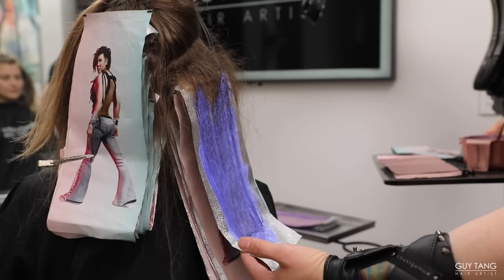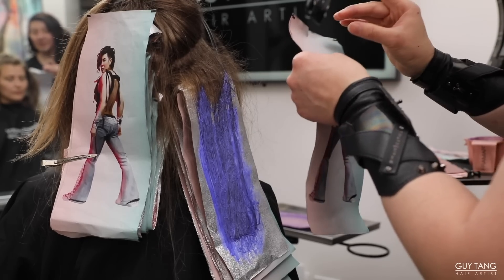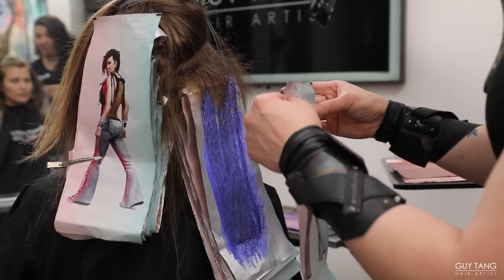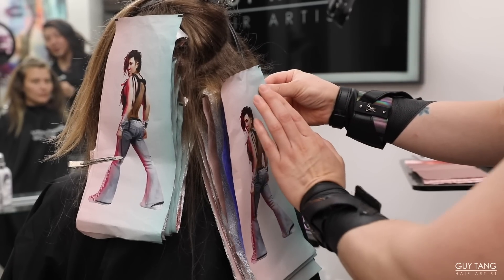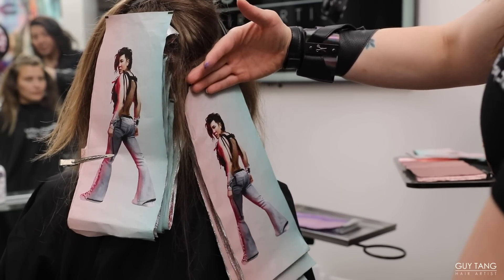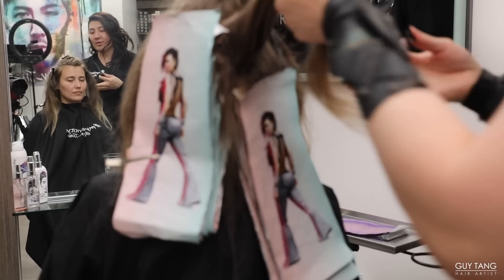Now we can do the foil overlay. Lift Me Up is really going to change your life in a salon because it cuts time in half. Plus it makes things more interesting for you and your client. I'm going to do the overlay, work my way up, and let her process all at the same time for 45 minutes.